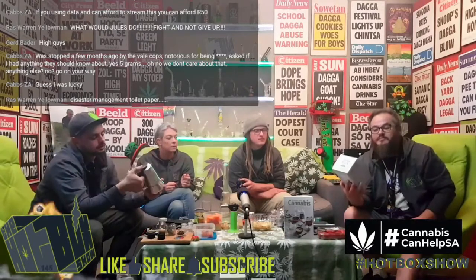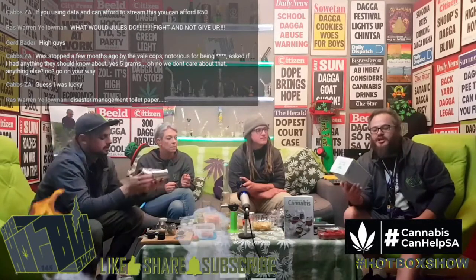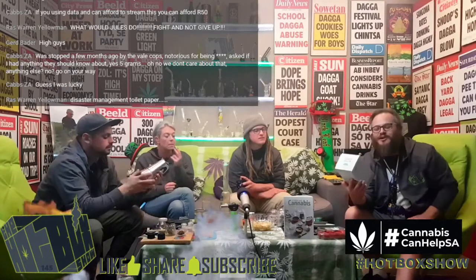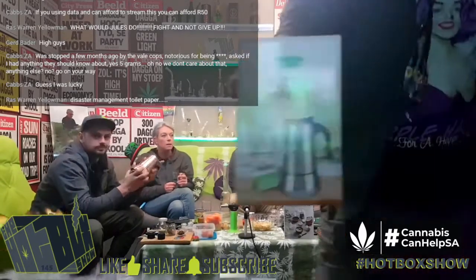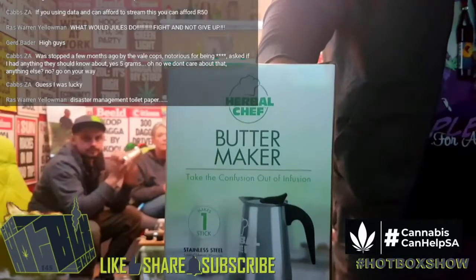We received a bunch of butter makers by The Herbal Chef. I love the caption on the box. It says: 'Take the confusion out of infusion.' Oh, that's nice.